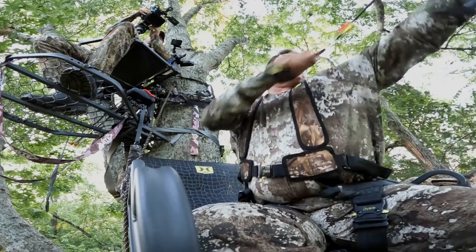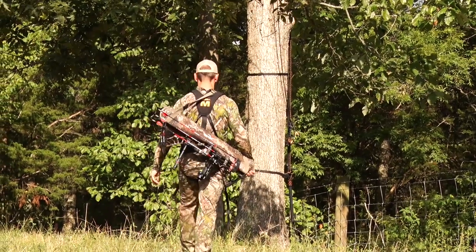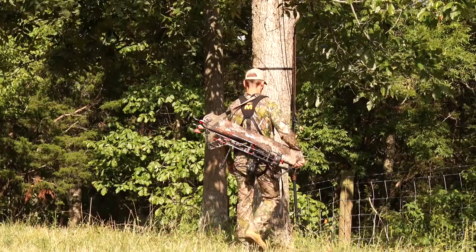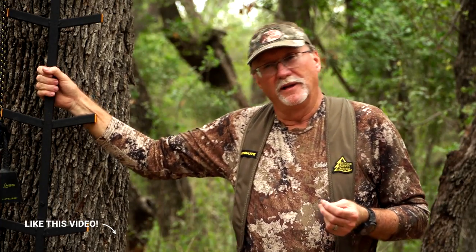One thing is certain: people love to hunt out of tree stands, and tree stand safety is something that has to always be at the forefront of everybody's thoughts when it comes time to climb up into a tree. Everything we're going to talk about will help prepare you to be safe, prepare for a better hunt, make it more successful, and ensure that when you climb down at the end of the day, you're going to make it home safely.